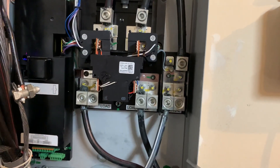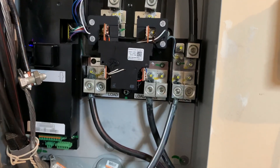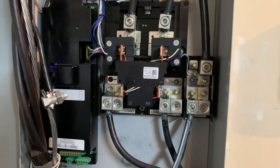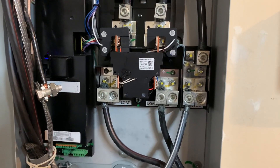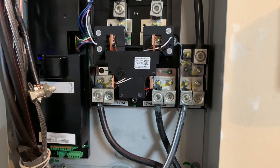My solar is actually being installed next week and I'm going to have them connect it down on these lugs so that if we ever have an extended power outage, the Powerwall I have along with the gateway will keep me up and running for hopefully a very long time. Thanks so much, and feel free to ask any questions or correct anything if I stated something incorrectly.